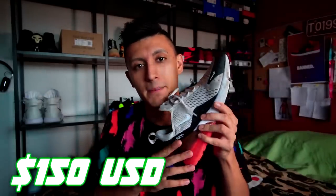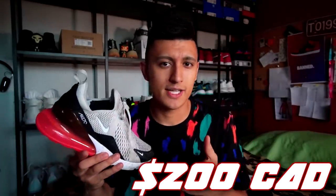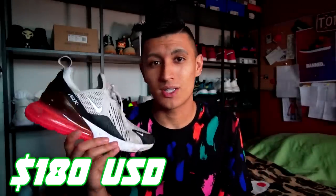When you have colorways like the white with hot punch on the back or lime on the back, it really stands out and is super vibrant. If you're a fan of this particular colorway, you're going to have a hard time finding it since it came out six months ago — these are actually reselling a bit over retail. The retail price was $150 US and $200 Canadian, and they're reselling on StockX for an average of about $180 US.